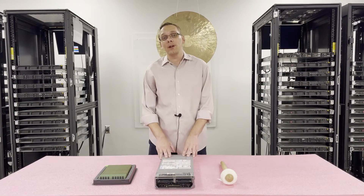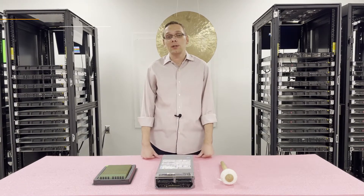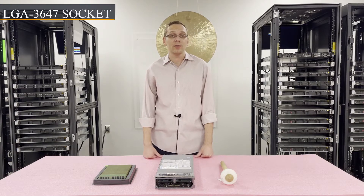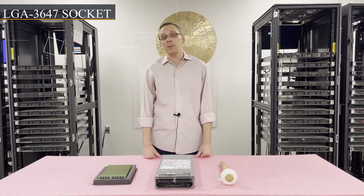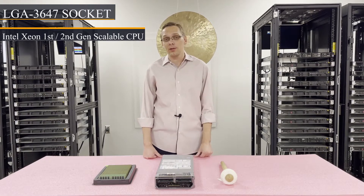This is one of the most popular, if not the most popular, blade server from Dell's 14th generation. There are two CPUs inside. It uses an LGA3647 socket, which means that you can use Intel Xeon first or second gen scalable processors.